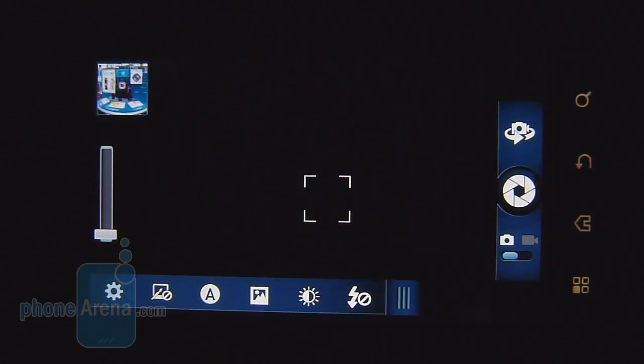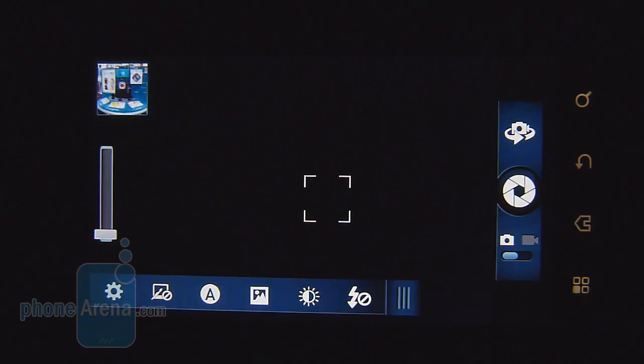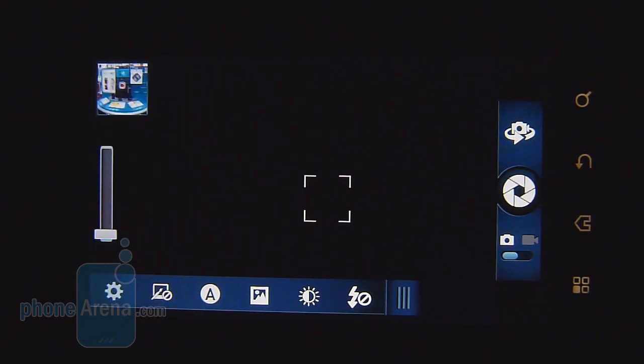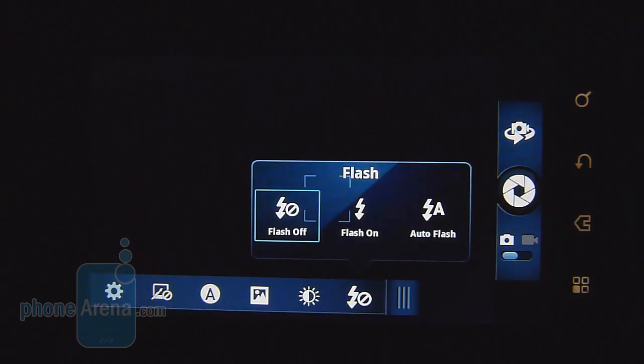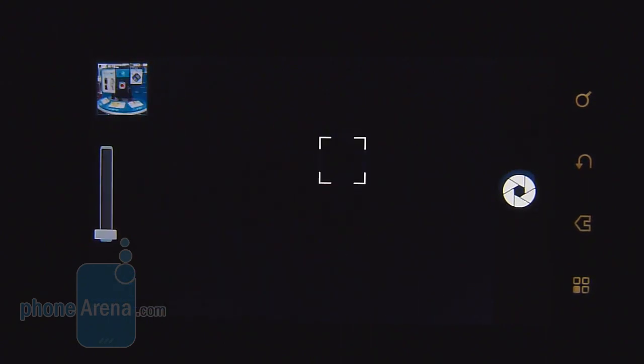The camera interface has the viewfinder dominating most of the screen. On the left are digital zoom controls; on the right is the shutter key with a toggle to switch to video or the front-facing camera. The gallery is in the top left. In the bottom area, there's a movable panel offering options such as resolution for video capture and still images, effects, scene modes, and manual settings — a decent amount that will satisfy most users. It's center-weighted by default but the focus point can be moved anywhere.